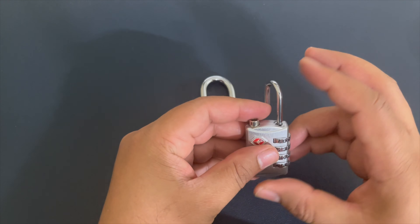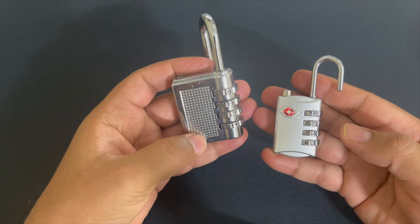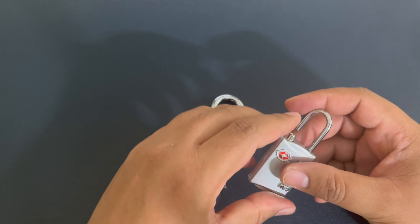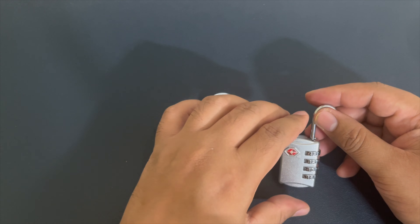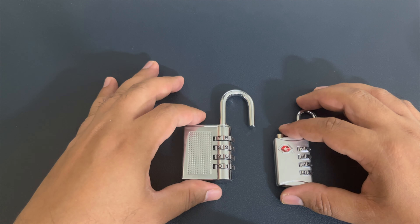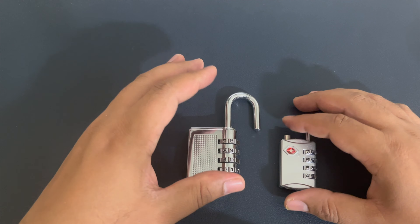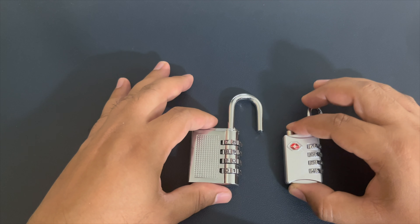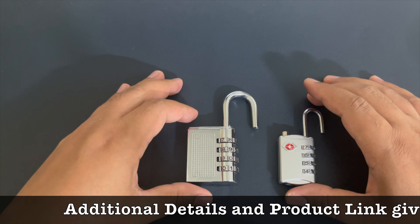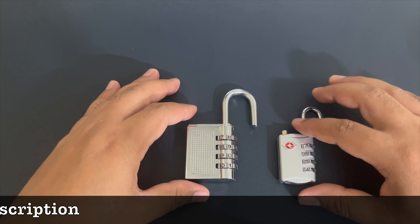Hello everyone. Earlier I created a video about how to reset the password when we already know it for these number locks. Now there are queries about what happens when we forget the password — when the lock is locked and also when the lock is open. I tried some basic processes earlier and those worked sometimes but not most of the time. Today I tried again and after following a few things I was able to open this lock without knowing the password.